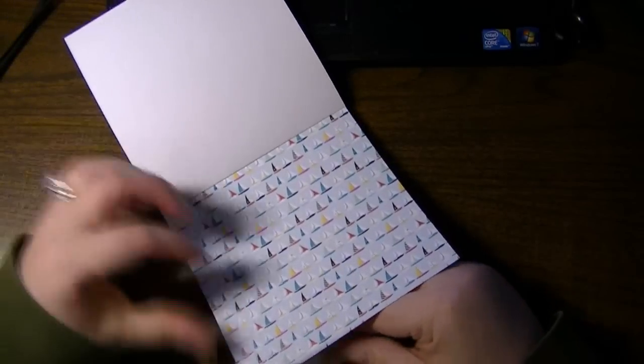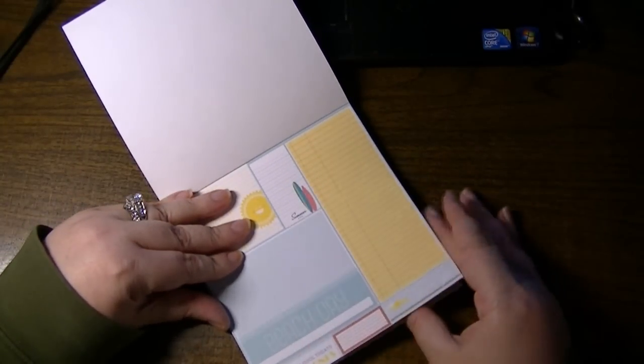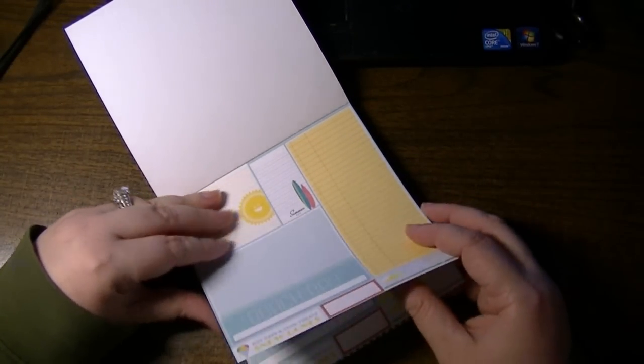Surfboards and boogie boards lined up. Sailboats. Some different things to cut out. Hot days, cool treats, snow cones.